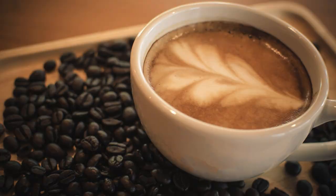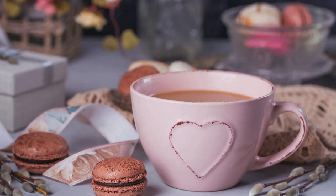So, there you have it, coffee connoisseurs. The secret's out on how many cups lurk within your favorite mug. From classic to oversized, cappuccino to travel mugs, each sip is a journey.